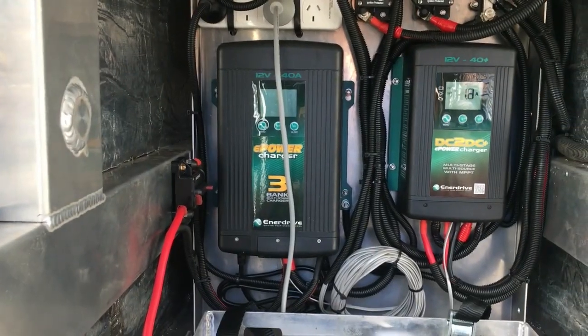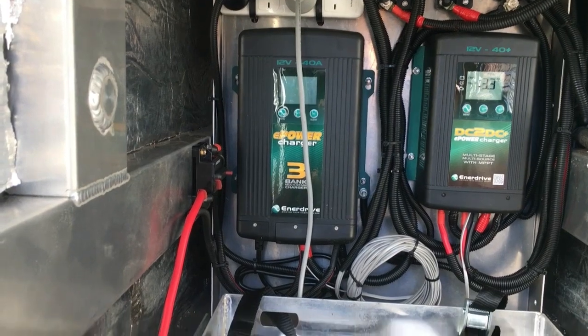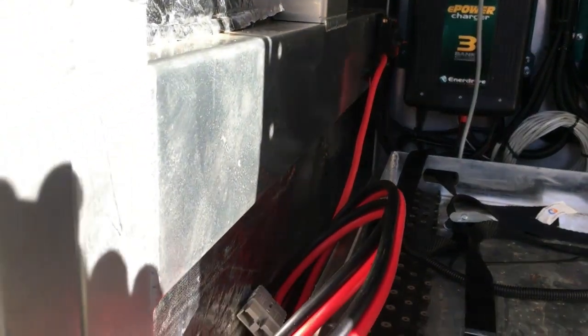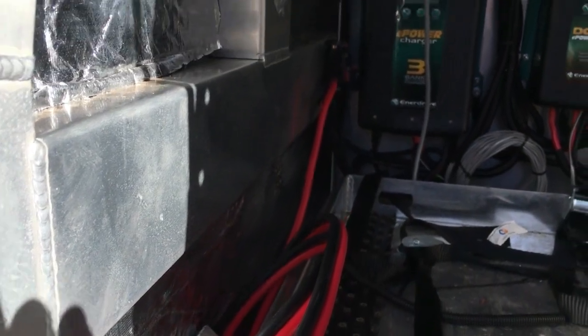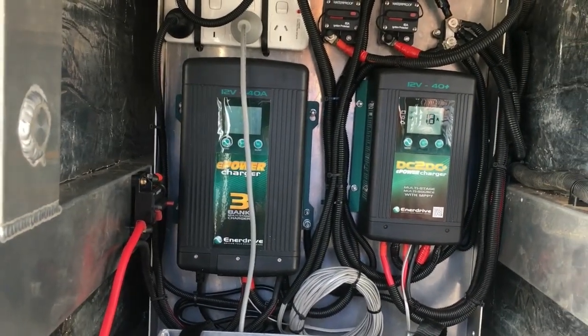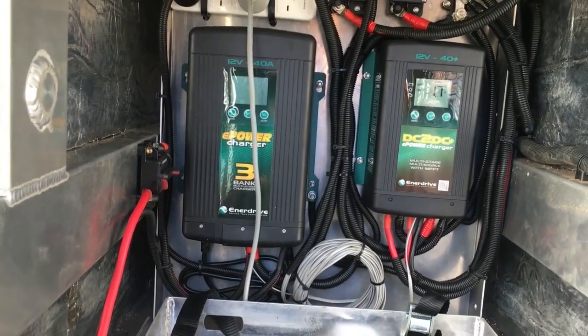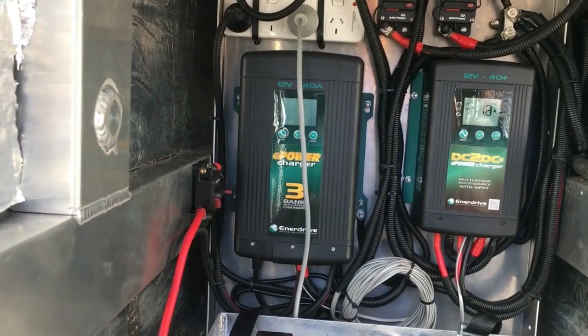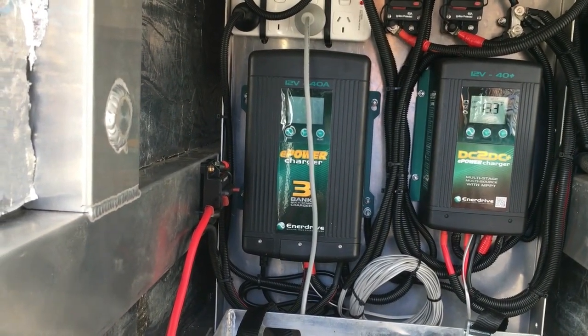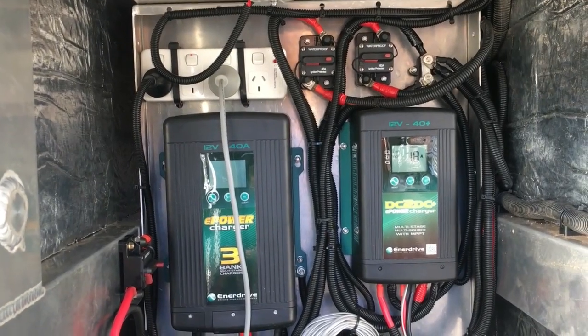Off the 240 volt charger I've run a second cable out here, which is a bit of an experiment at the moment. It's like an extension cable that I'll plug into the other Enerdrive battery I've got in my boat that powers my Min Kota. They're both running off battery bank one, and it's just a matter of turning that breaker on after I turn that breaker off just to isolate which battery the power is going to.